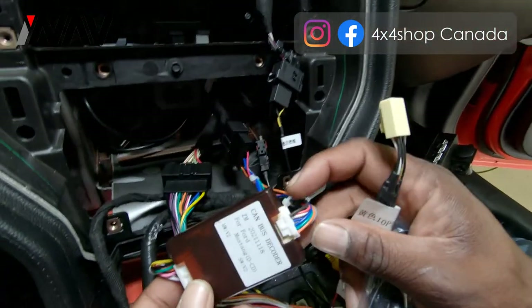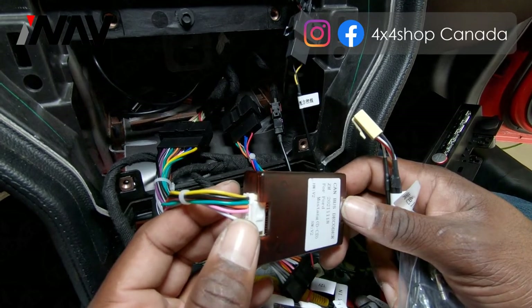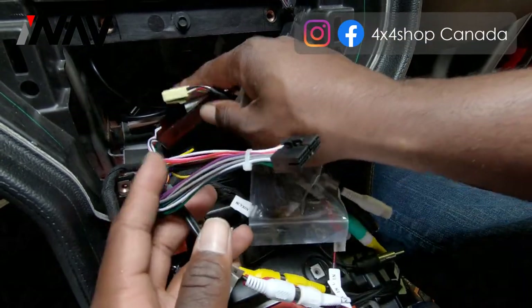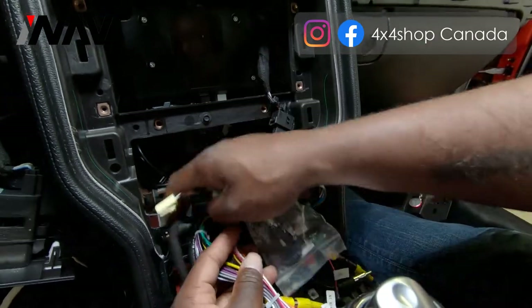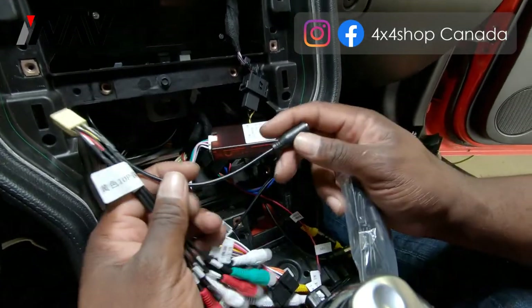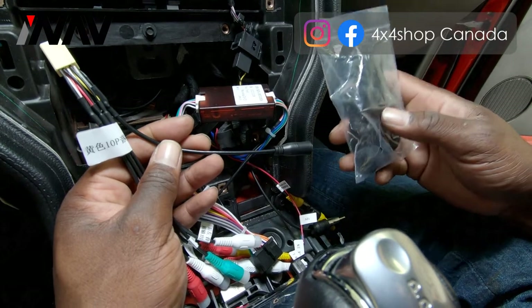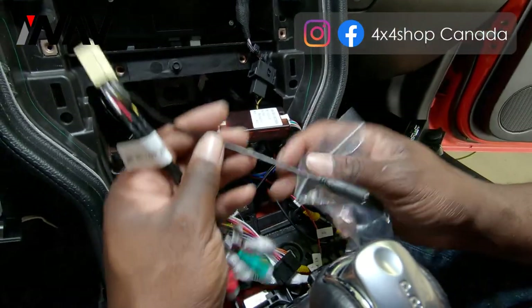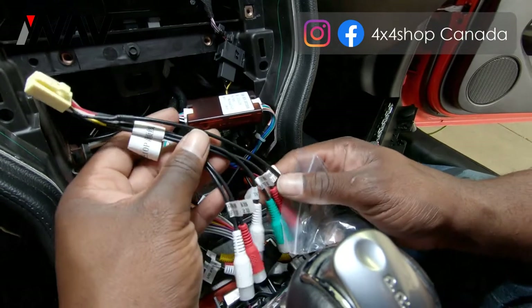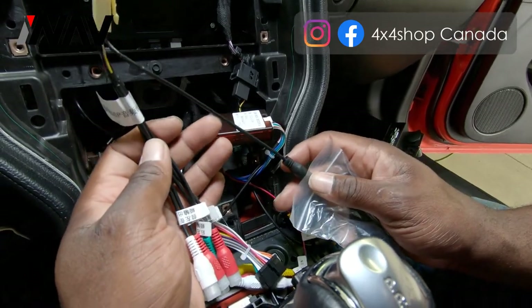Be careful with the CAN plugs — they are different in orientation and size so you cannot plug them in wrong. Make sure you insert them into the back of the dash properly and that you're not pinching any wires when reinstalling the frame. This is your external microphone plug. The unit has a built-in microphone, but for better noise cancellation we recommend using the external microphone on the beige harness. The additional wires are for aftermarket audio system outputs such as adding an amplifier.